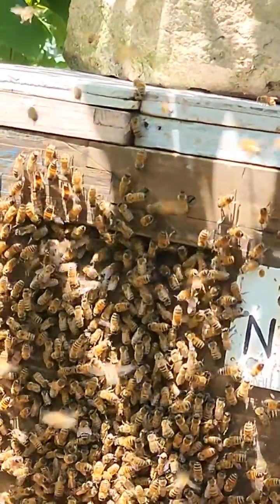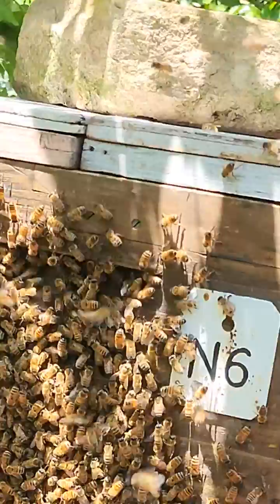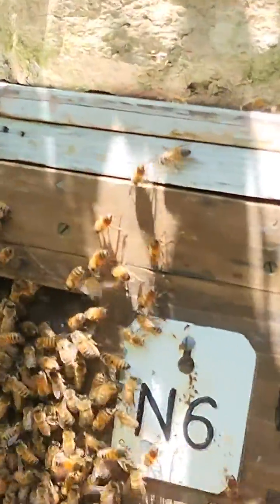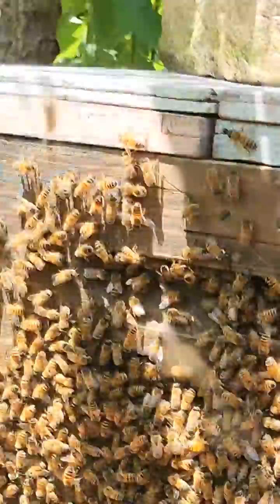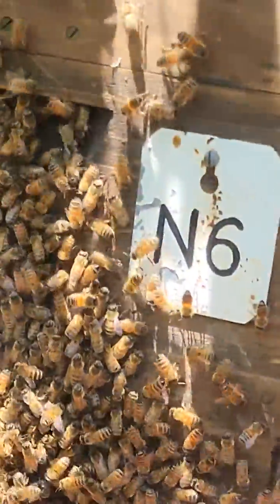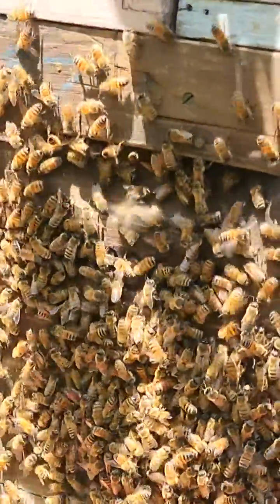This is the front of the box. The bees are starting to go in quite a bit — this is probably only about 5% still outside. Hopefully they'll settle in there.